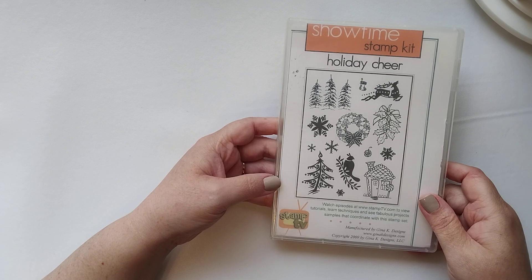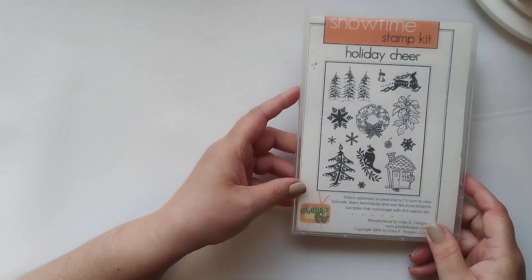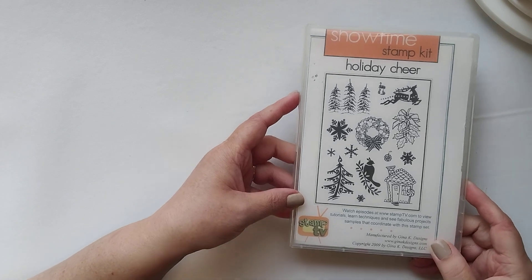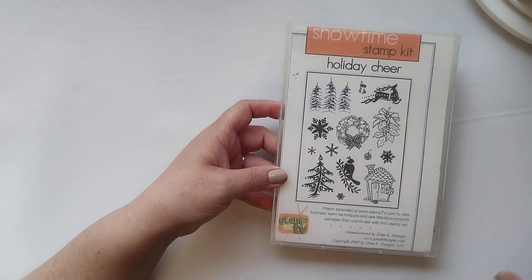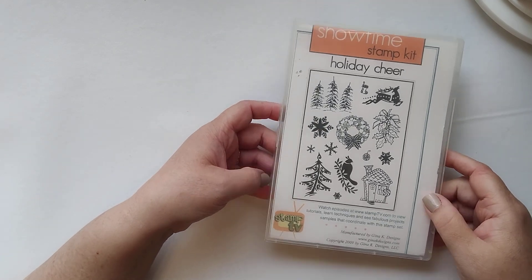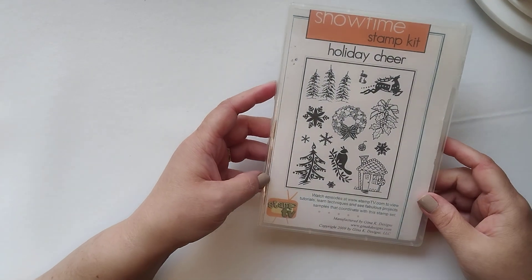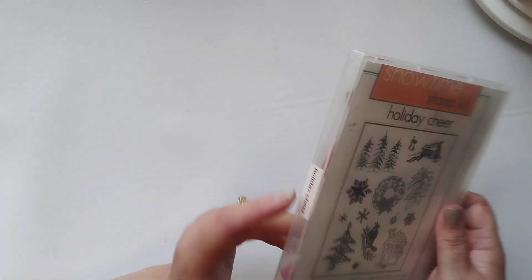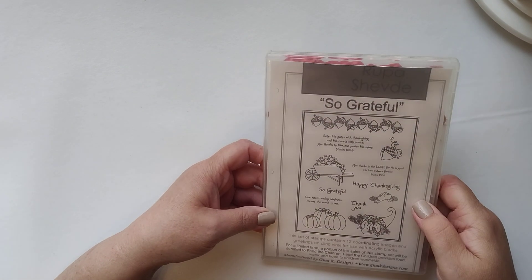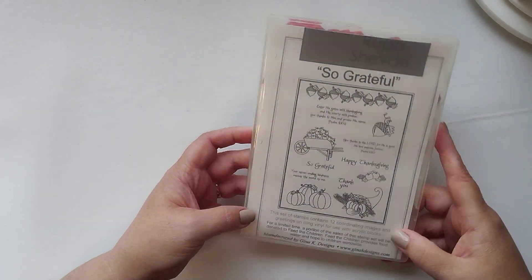Here's a Gina K — this is back when she did Stamp TV. I'm at a new setup. My husband got to purchase me a desk to put over here by the window in addition to my other one, and hopefully the lighting's better. This is cool. I like Gina K. Here's another Gina K — 'So Grateful.' That's cool.